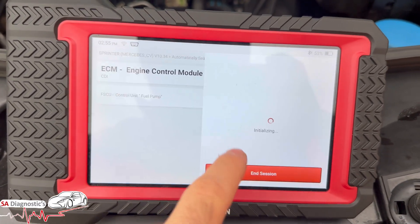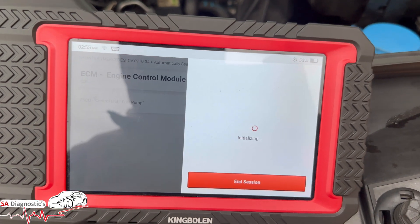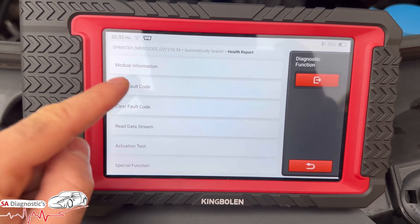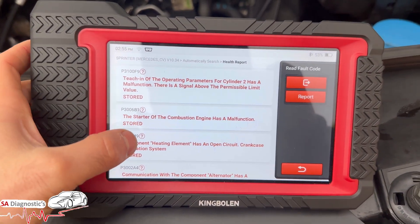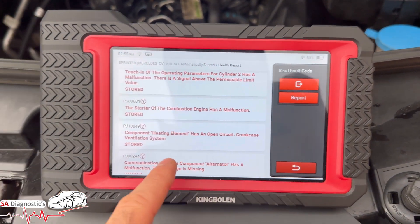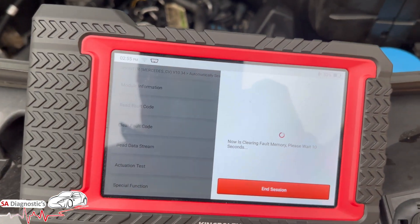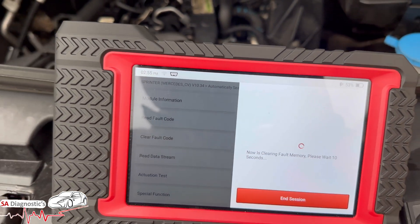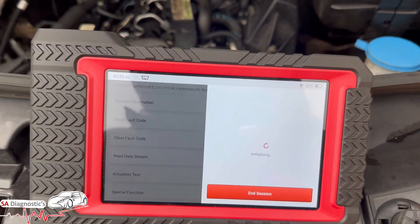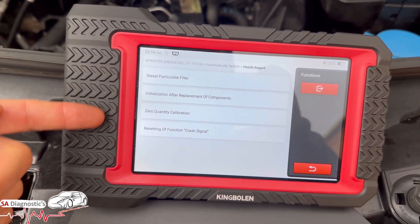We'll go into the engine section. What I like about this K7 is you can just do that and it brings up all the fault codes stored within the car. Once you're on the engine section I'll read codes. These are some of the things stored which I'm not interested in. We will clear the fault codes just to make life easy — ignition off, then back on, as it's a way of fully resetting it.